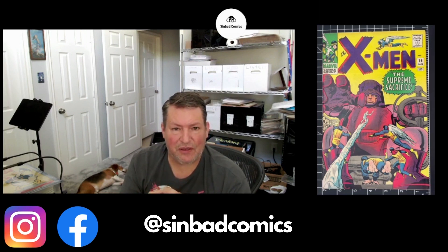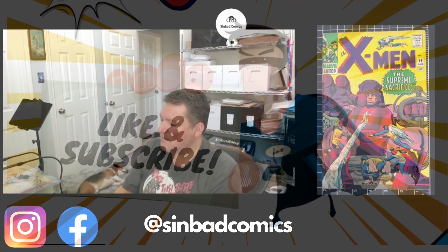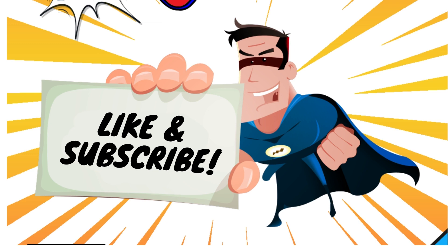I really appreciate you joining in. If you like, please hit the subscribe button, tag that bell so you'll be notified, and we'll see you next time. Thank you.